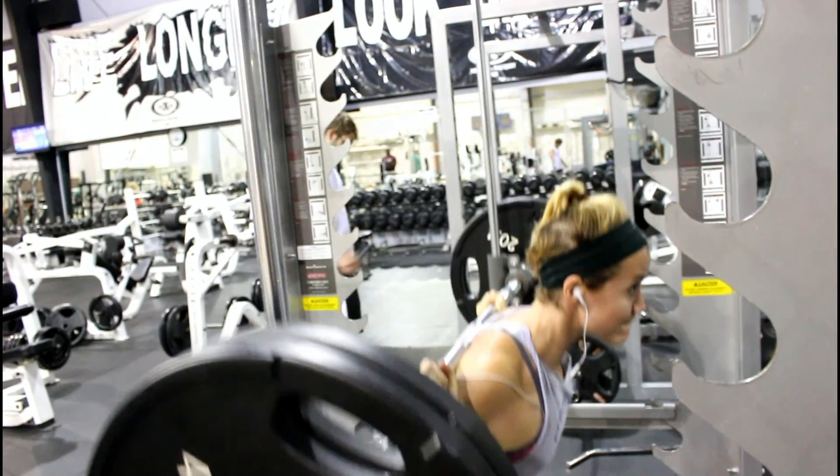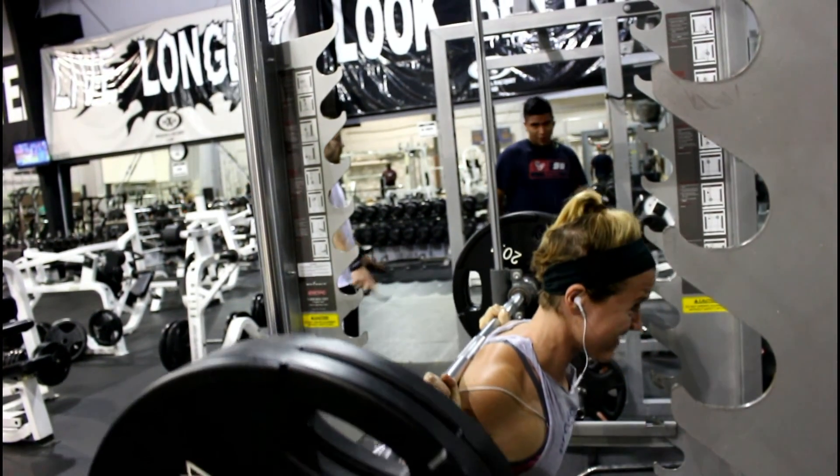My goal at this point is to definitely hit 300 on a good day. That'll be the concluding video — my one rep max to see where it's at. Last time I think I hit 275 for two reps, but thinking realistically, I don't think I went quite low enough on those. My one rep max was probably somewhere around 275 or 280 for one good rep. So I'm looking to hit 300 — I want to join the 300 club soon.